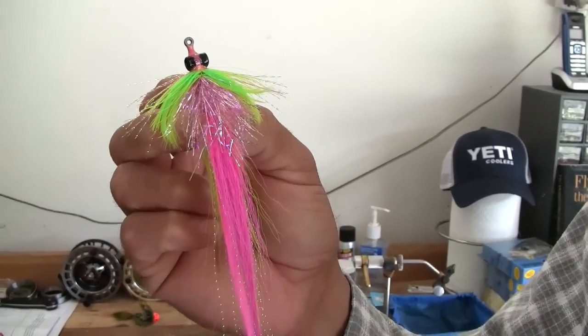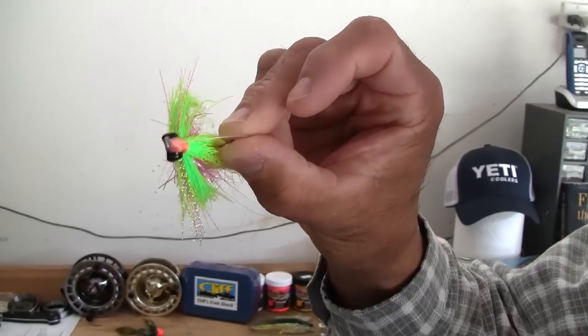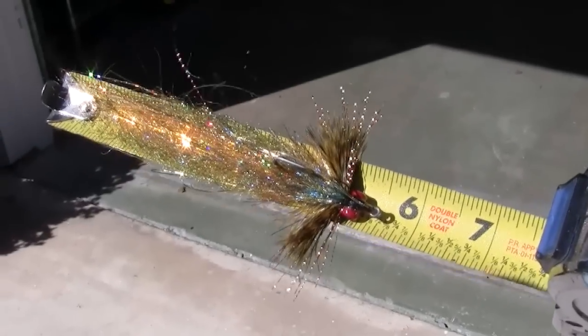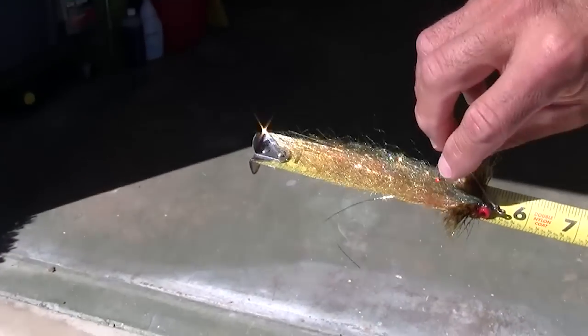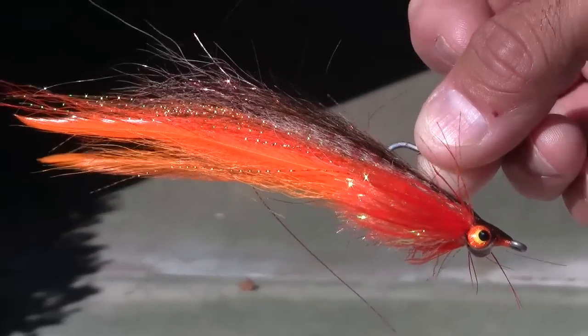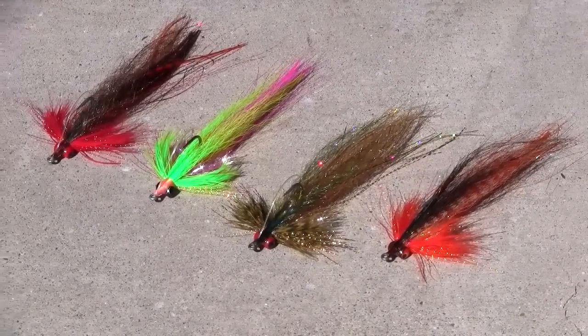It's got some hackle flash in the belly, schlapen for the pectoral fins, along with some crystal flash in the pectoral fin, and you can tie it with or without the weed guard. This particular color we call the Radioactive because of the bright colors. I also tie it in a Low Rider color — a very bright flashy olive over gold that we use on bright sunny days. There's also the Liberace color, which is a tan over orange with a lot of flash, and a darker version called the Calico Hunter, which is tan over red, very similar to a popular color in the plastic swim baits.